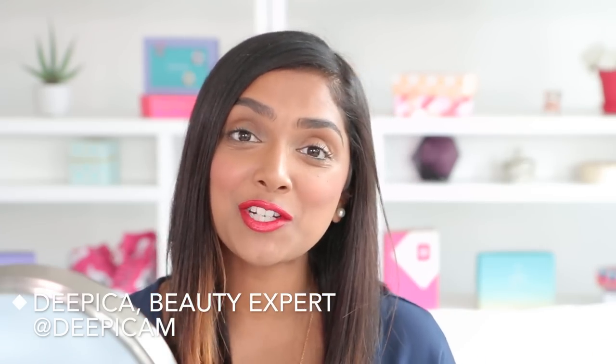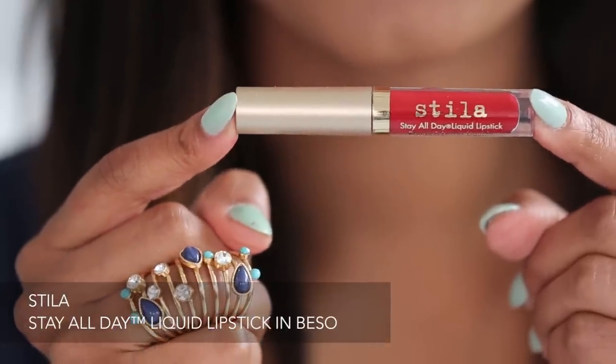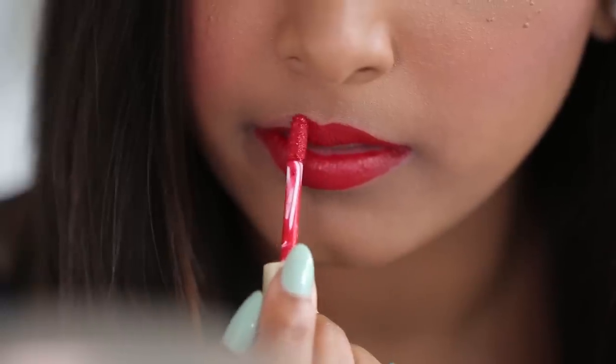Hey guys, I'm Deepika, and today I'm going to show you one of my favorite ombre lip looks. I'm going to fill in my entire lip with this beautiful liquid lipstick in the shade Besso. Once I have this base of this red,